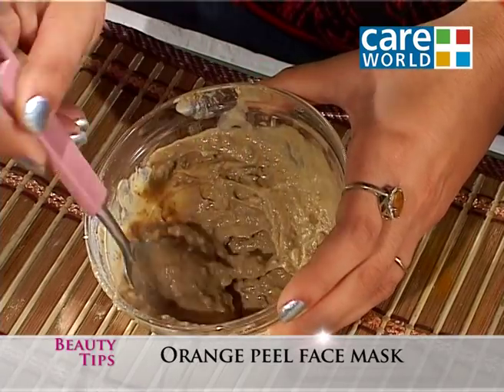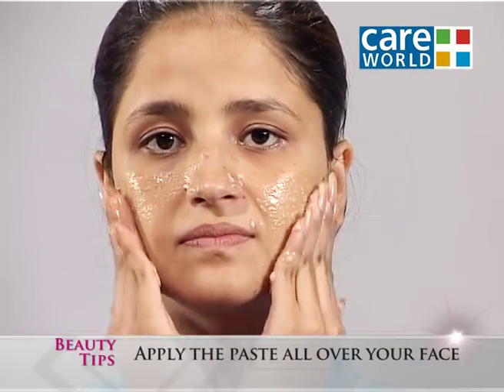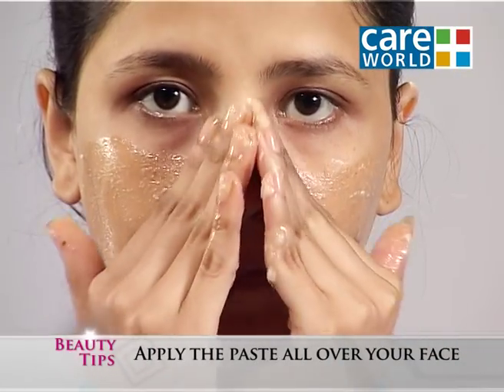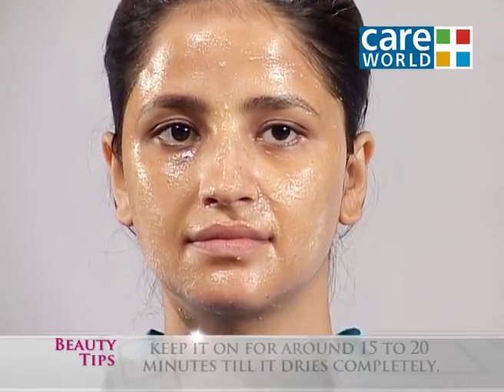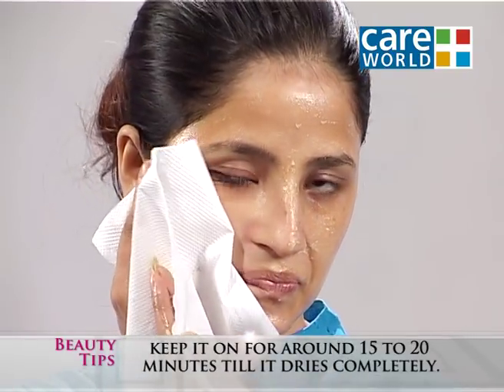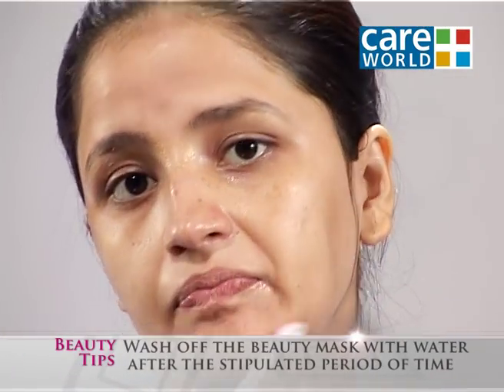After getting it ready, apply it on your face. Let it dry for around 15 to 20 minutes. After that, remove the orange peel face mask in a circular motion.